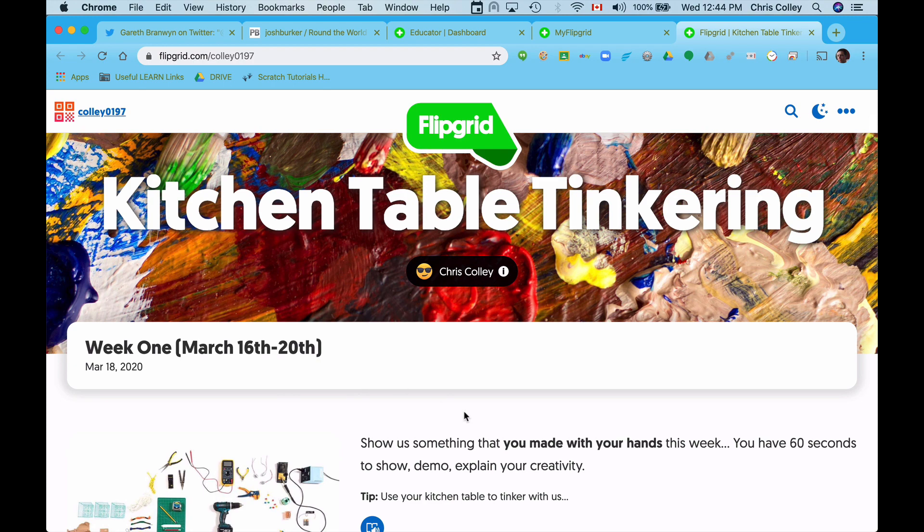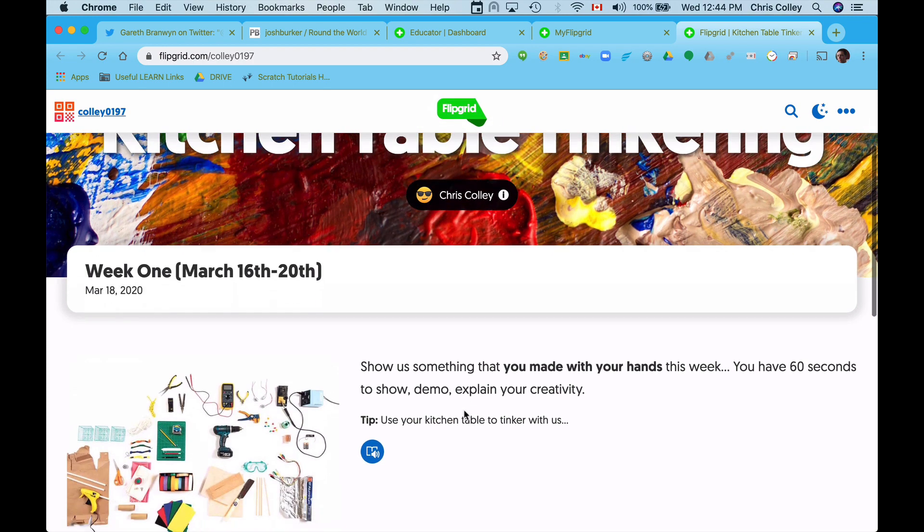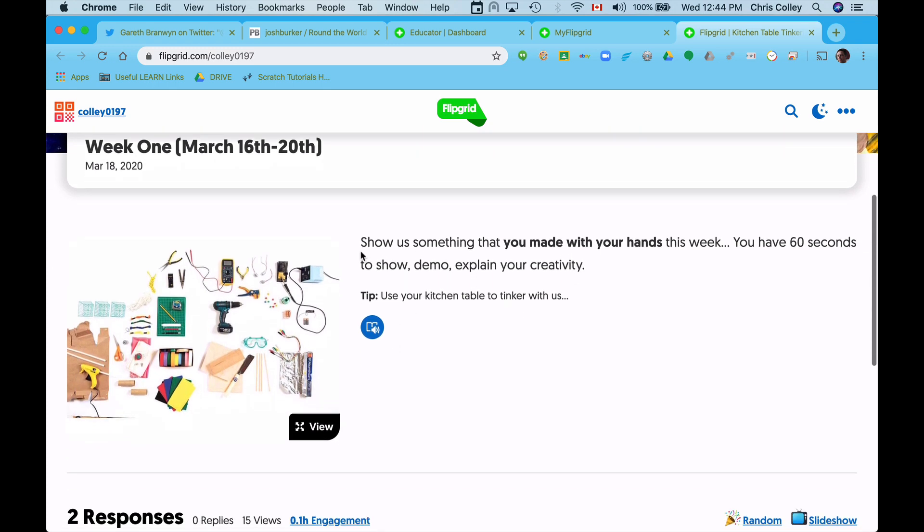First off, you can see I'm on the main page. With the link that you've got, you will arrive here. We already have week one set up. The instructions for week one are: show us something you made with your hands this week. You have 30 seconds to show, then explain your creativity.